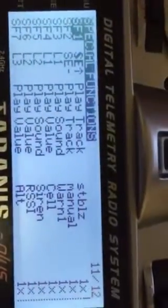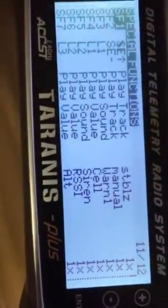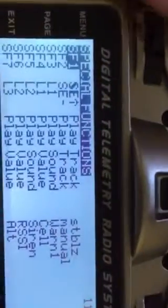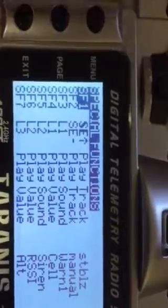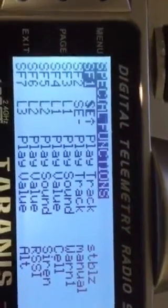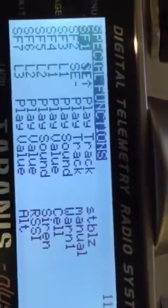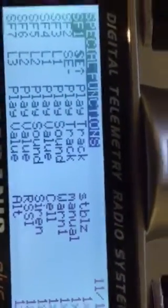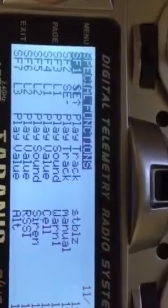Over here I have some different logical switches. I have flight mode reading out, I have RSSI reading out and altitude reading out, as well as cells and total cell readout. Those are kind of confusing — there are some really great videos showing how to set those up online.